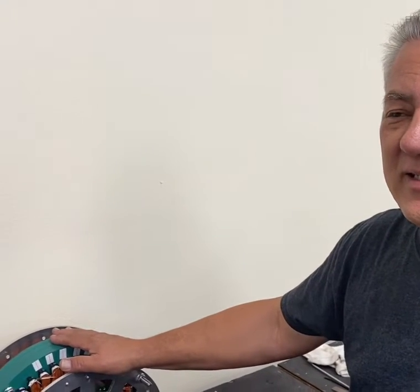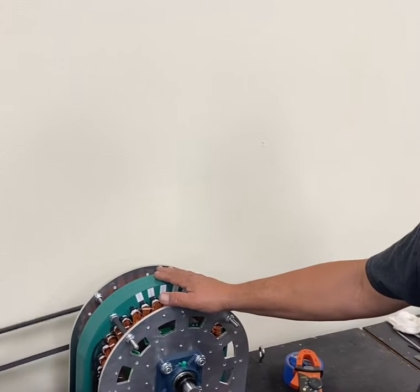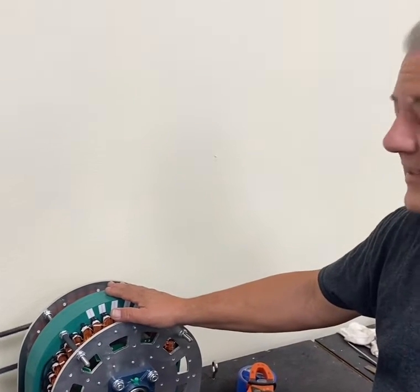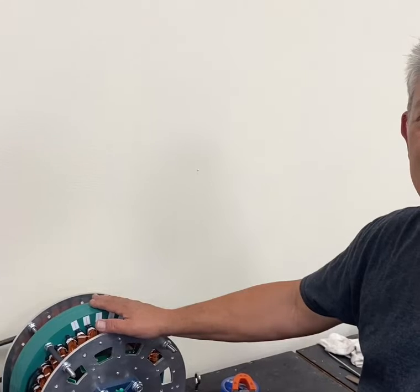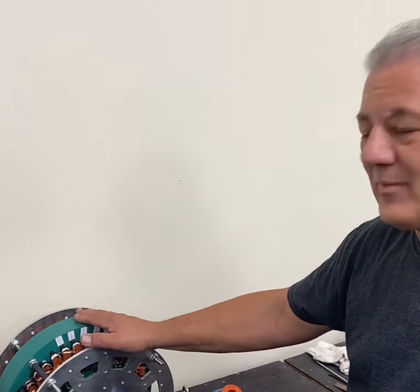This is the designed-in flexibility that we created with this generator, and it's all DC output, so it's high efficiency. It's running in the mid-90 percentile efficiency rate. And that's pretty much it. Thanks a lot.